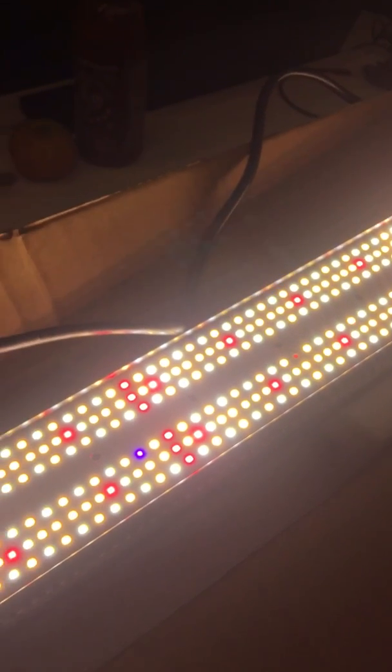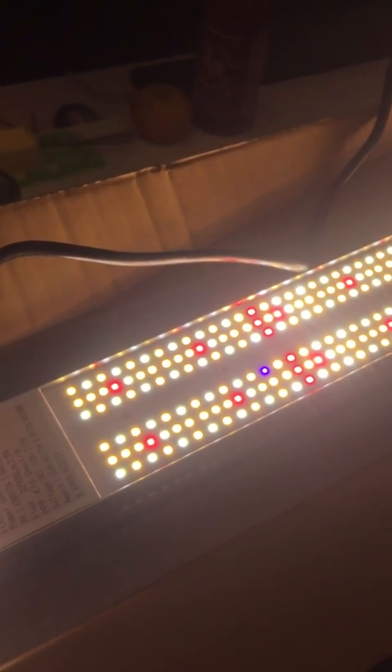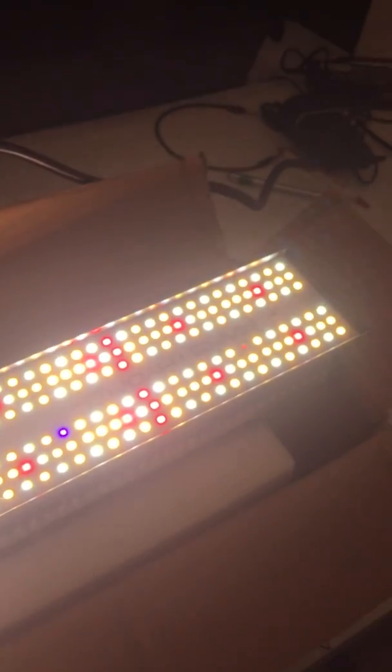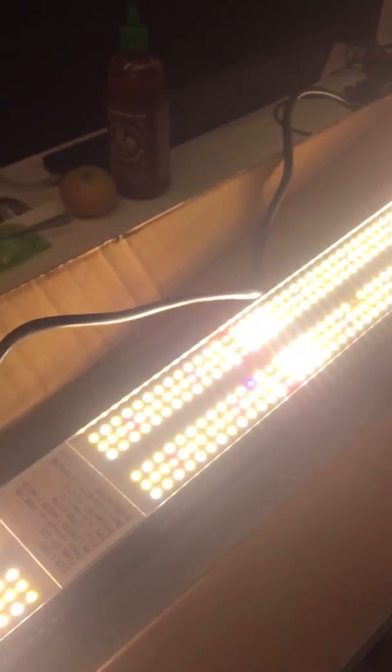I ordered two of these, this is just one with another one coming. If I like it, I'm gonna get rid of the Mars 192 and my 96 — well, I'll probably keep them but I'll get two more to run in my 4x8 tent. I'll have two on one side and two on the other side to cover the full 4x8. These cover two foot by four foot — the four foot is the length and the two foot is the width.